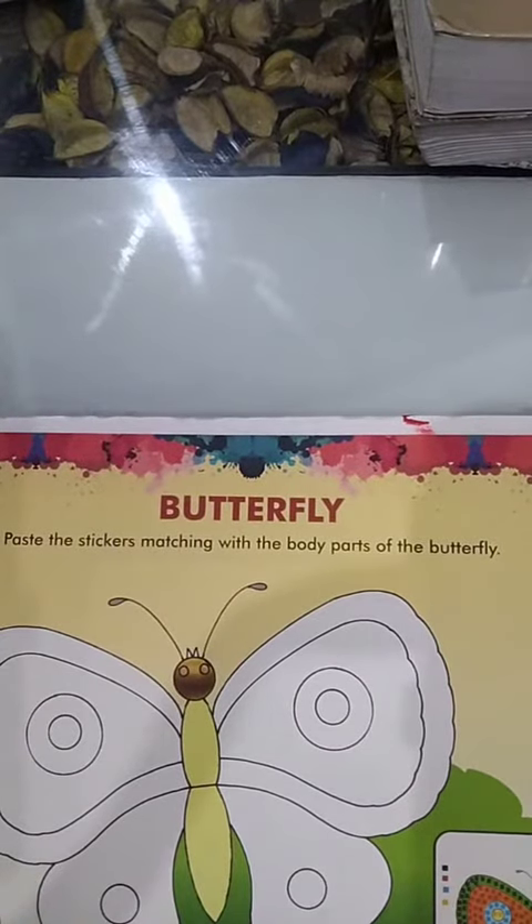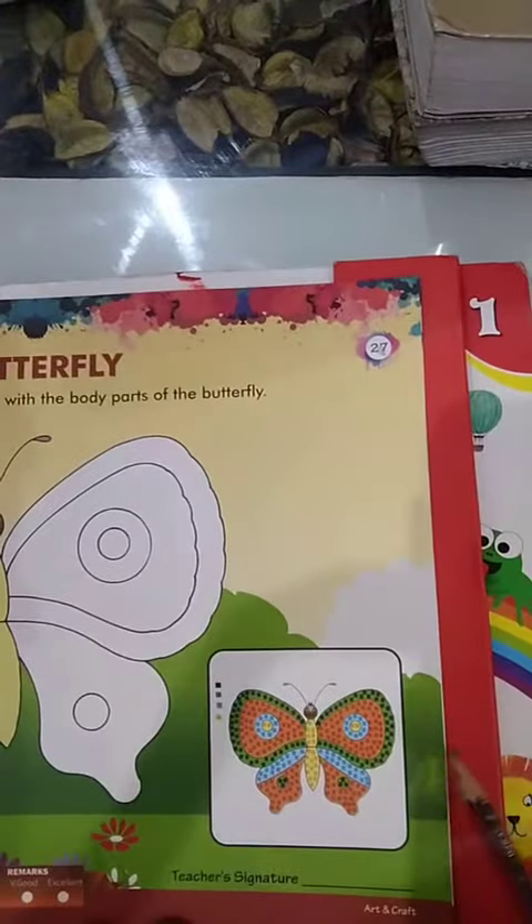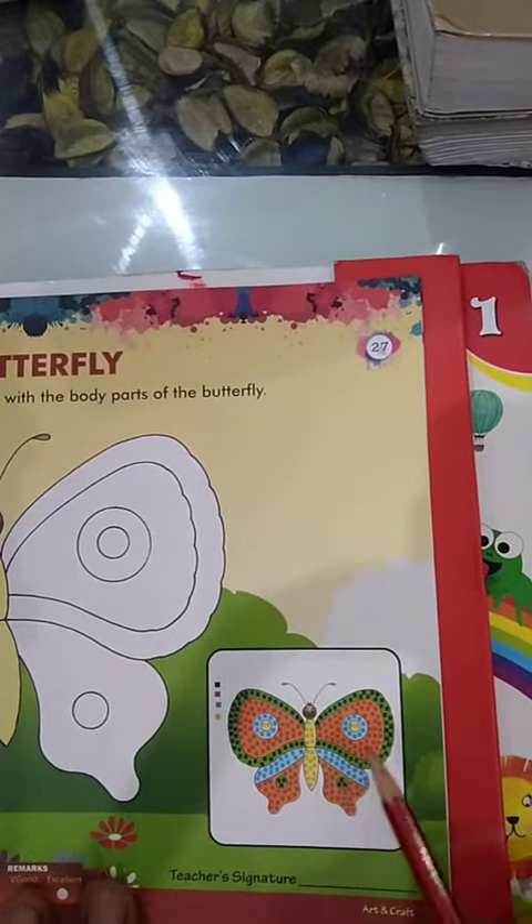On this page, we are doing the sticker matching with the body parts of the butterfly. See, look here — here is the butterfly. I will show you how to do the butterfly work.